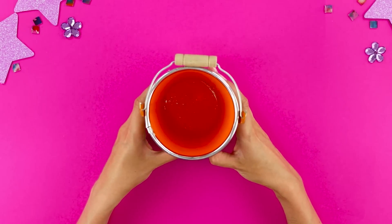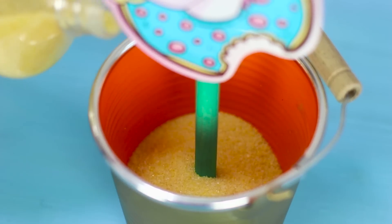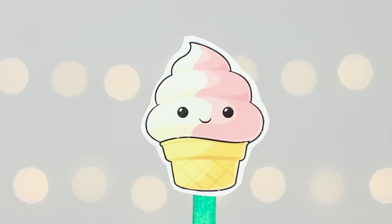Next, take a decorative bucket and colored bath salts. Pour some salt in the bottom and insert the pointer into it. Excuse me, how can I get to the kitchen? Where do you keep your snacks?